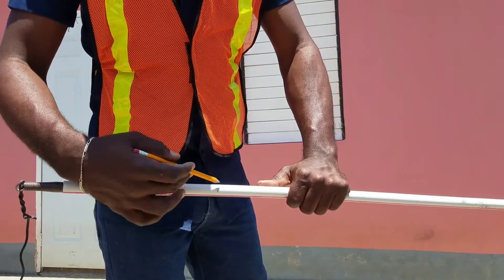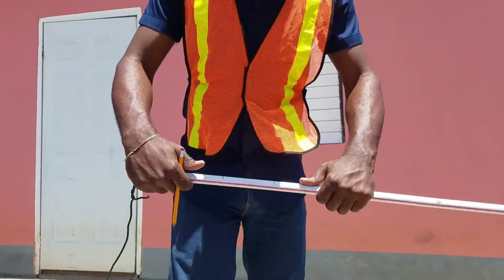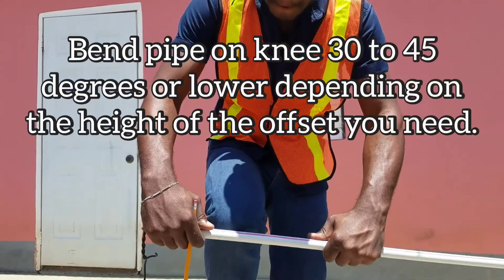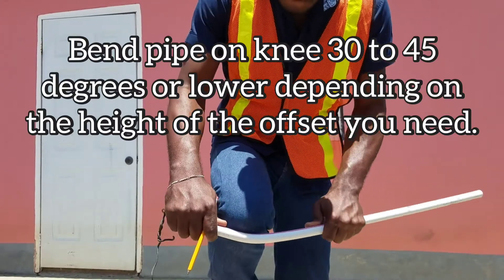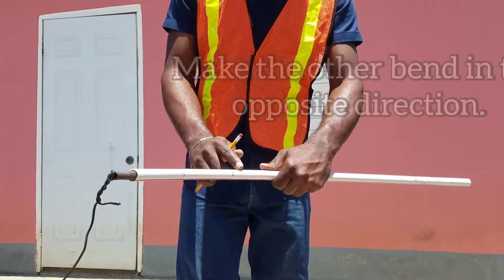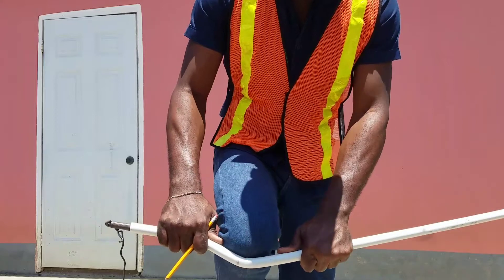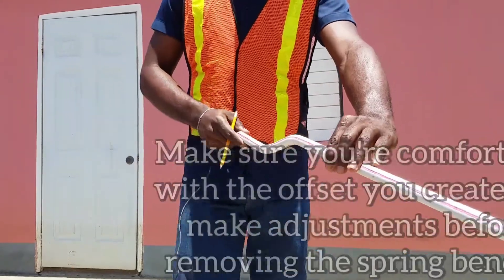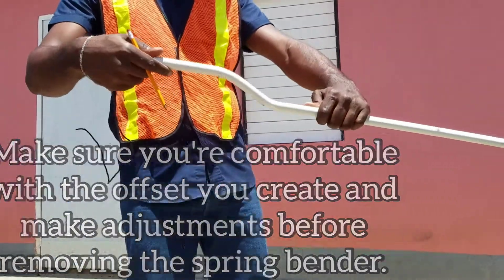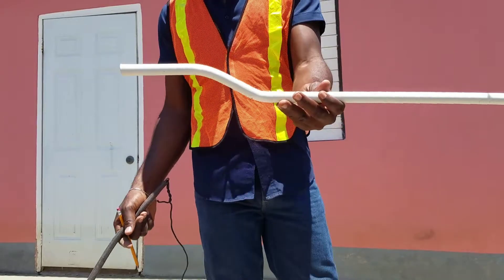We have our two marks for the offset. You're going to go ahead and make your first bend at about 30 to 45 degrees, and then in the opposite direction you're going to make your other bend. You can just look at it to see if you are comfortable with your bend before you remove your spring bender. This seems like a pretty good offset — and there you have it, how to make an offset with a 20mm electrical conduit using a spring bender.